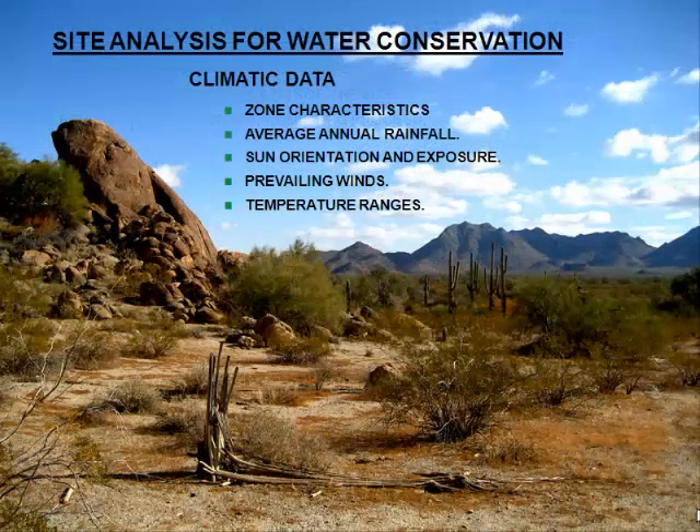Site analysis encompasses a lot of different things. Climatic data is the first thing we start with. You want to understand what climate zone you're working in, what the characteristics of that zone are, and how much rainfall is going to be available. Even when you get down to the microclimate of a site, it can differ from one side of a valley to the other. So you have to understand what the specific site conditions are.